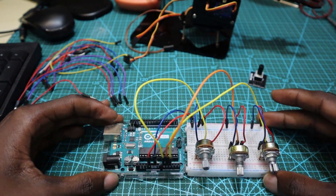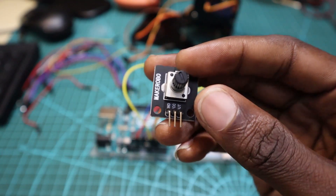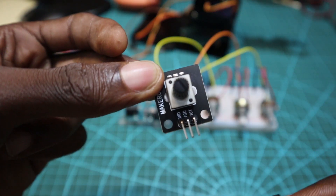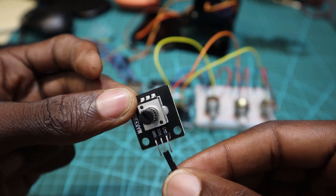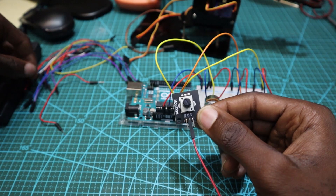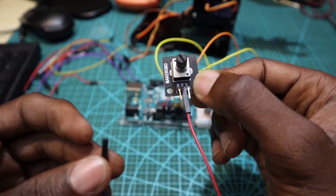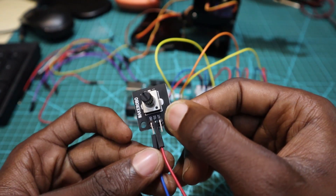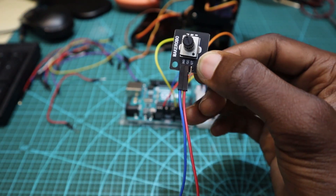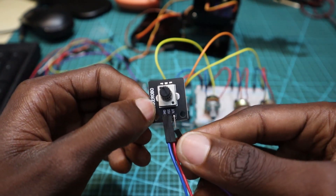Now the pins are connected. The first potentiometer I'm using is very different — you don't need to use a potentiometer like this one. I'm using this one because I don't have one like the others. As you can see, the 5V is at the middle pin, so it's very different — it's a kind of module, something like that.